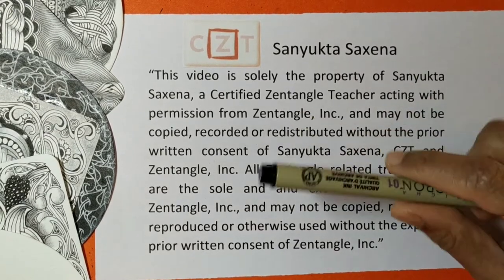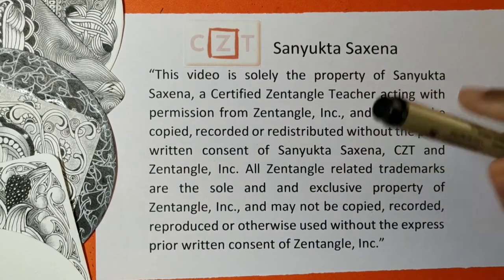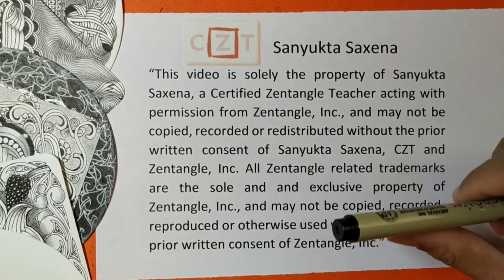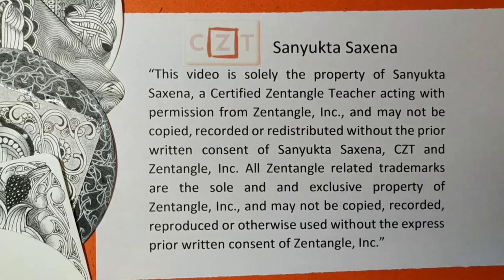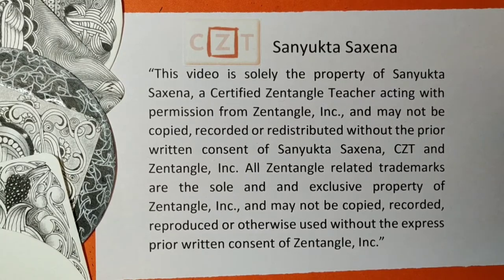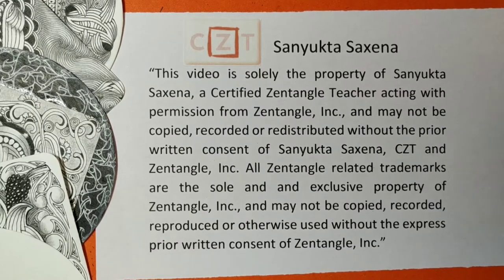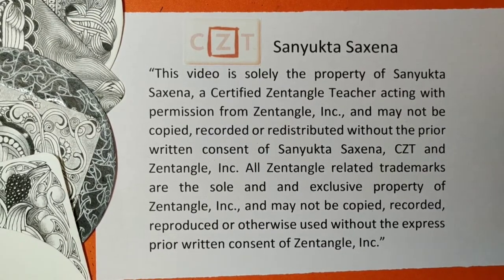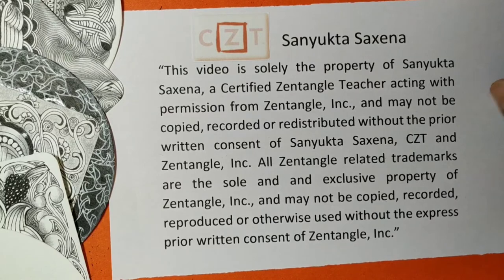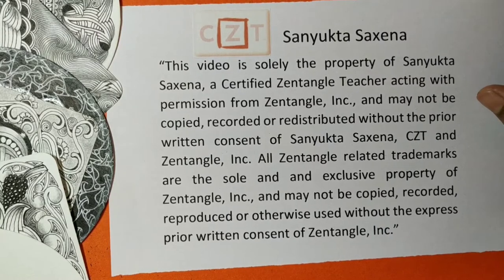Hello friends, I'm Sankta Saxena, certified Zentangle teacher, and today I'm back with another Zentangle original pattern. I had posted the teaser for this pattern on my Facebook page — a tan tile with the tangle pattern Alish in focus. Today we are going to be learning the pattern Alish. Do follow my Facebook page by the name Sankta Zentangle and my YouTube channel where I have been posting these videos regularly.